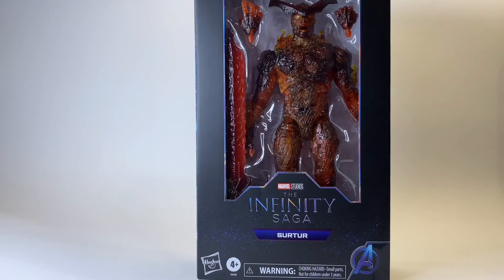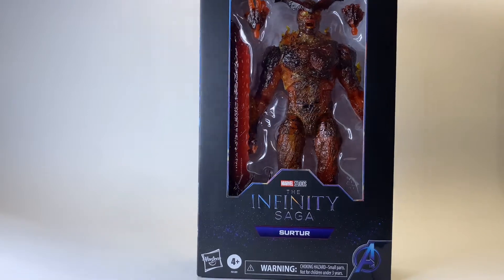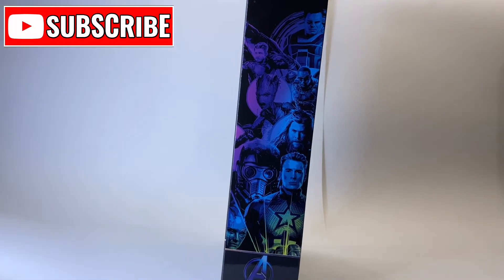Hello and welcome back to Jacob's Toys 5 Minute Figure Reviews. Please do like, share and subscribe if you're enjoying the channel. All support is very much appreciated.